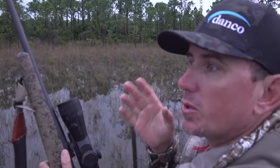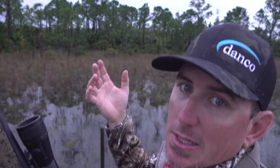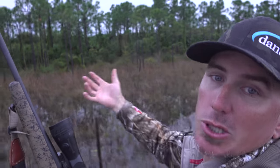Alright y'all, we're pulling up on feeder number two. It's always important to come from downwind. That way they can't smell you, and a lot of times if there's a good breeze they won't even hear you, because the wind's pushing the noise away from them to you.